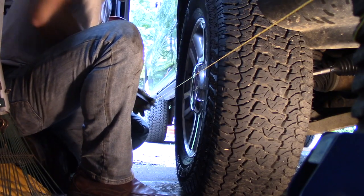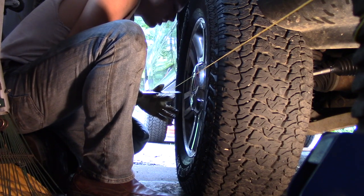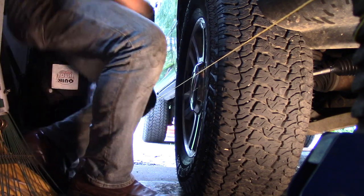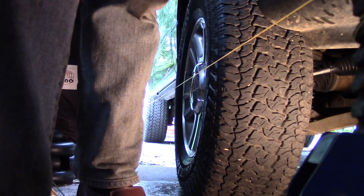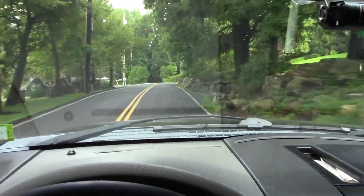The rear is now two and an eighth and the front is two and a sixteenth — perfect. We'll lock up that jam nut and we'll be good to go. That's a good repair — she's driving straight as an arrow.